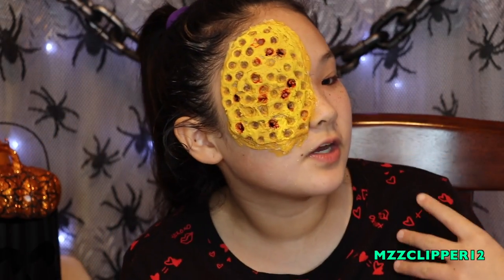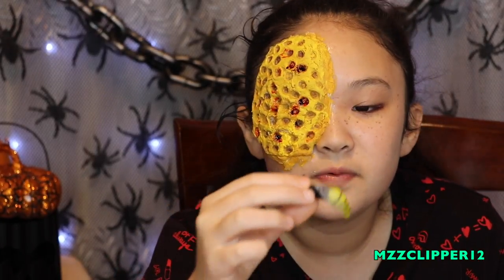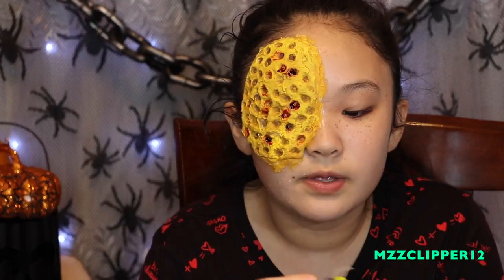Now we have the honeycomb the way we want it. We're going to get these beads and hot glue them to the honeycomb. We got these in more plastic — I'll leave the link down below. We molded it into a little bead. Now my mom is going to glue them to my face.